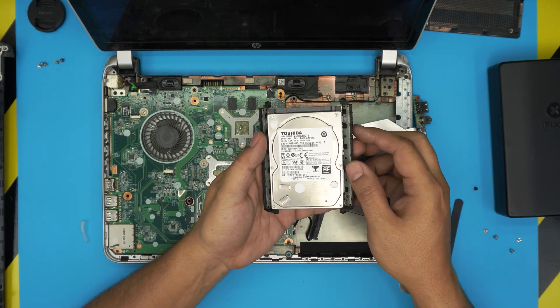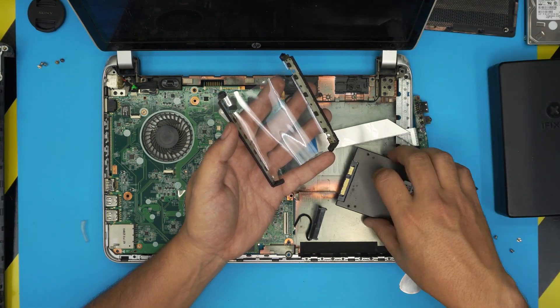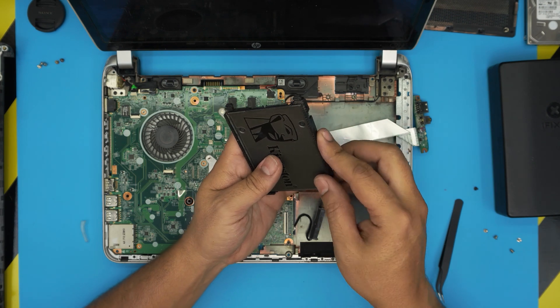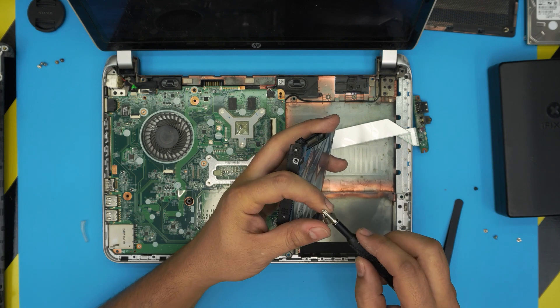Now that we've removed the caddy screws, simply grab the old drive, put it to one side, grab the SSD, and bring it over and mount it in the caddy.